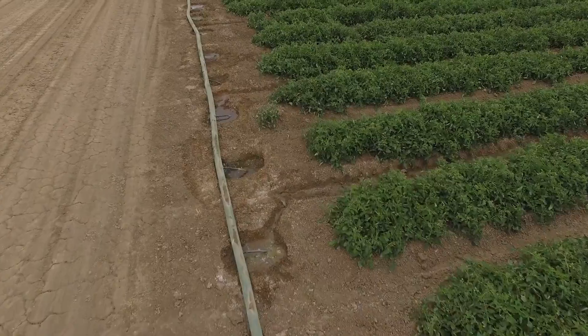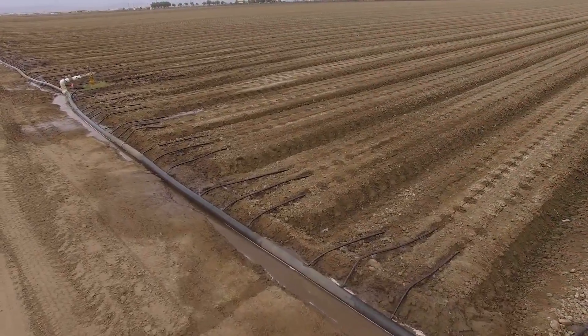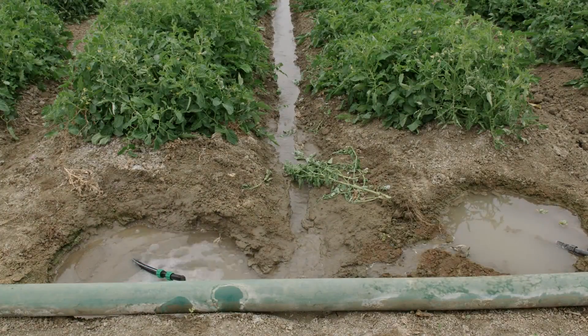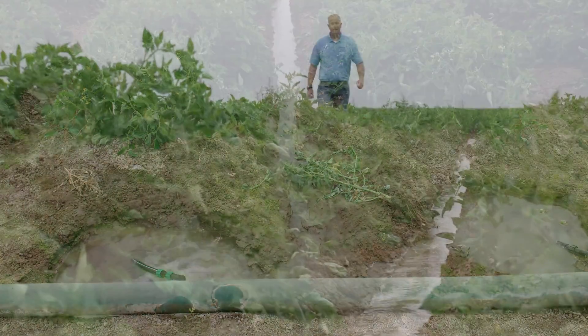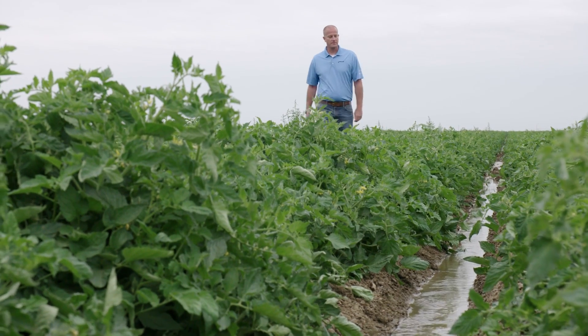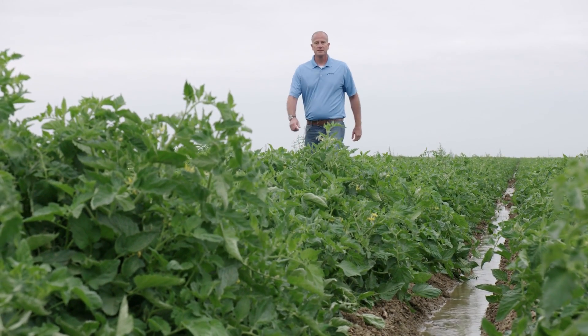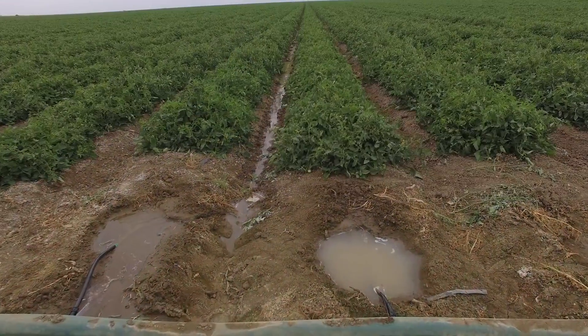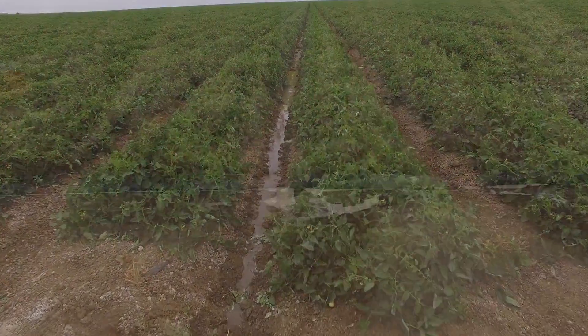As you get into multiple seasons with this — two to three years — this is much more prevalent. You can see on this manifold that we've got leaks across the whole field. The leaks in the lay flat manifold cause additional problems in the field with excess water in the furrows. This can lead to access issues for agricultural operations as well as additional disease pressures within the crop.